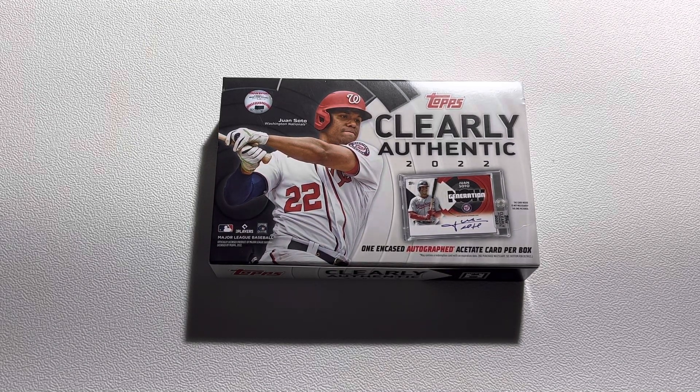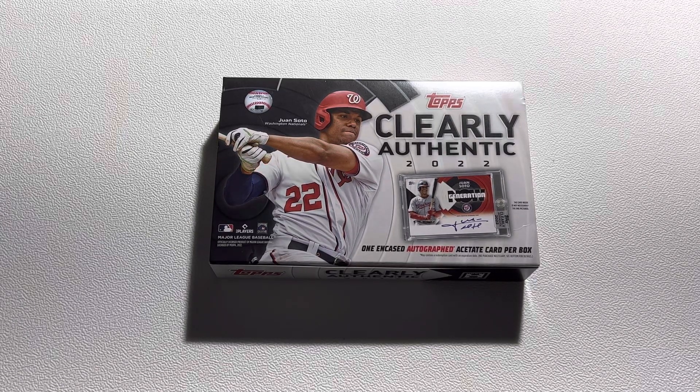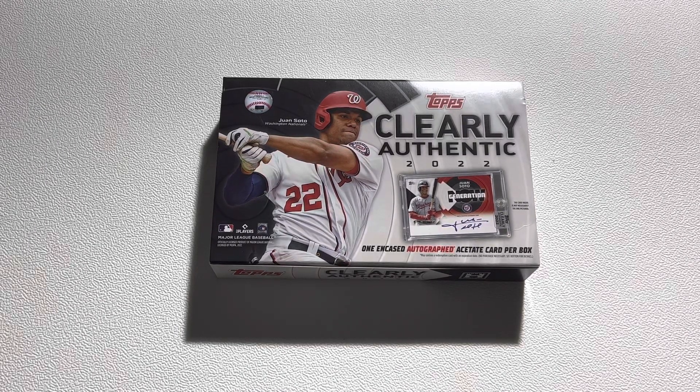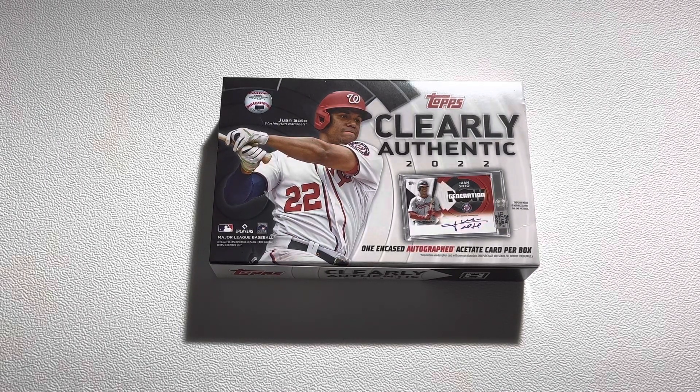Now depending on where you buy them, they go from around $75 to $95. On my LCS they were $75, but on eBay the prices do range. But before we get into this,